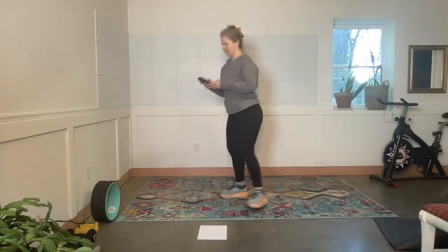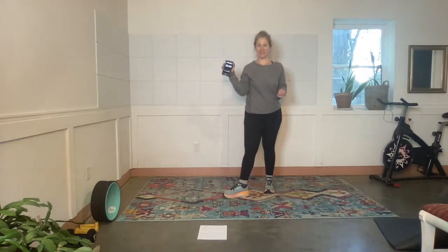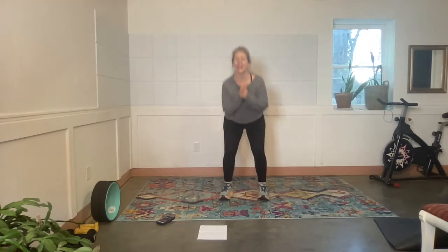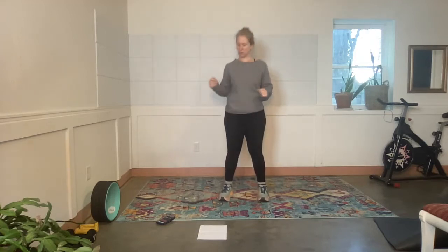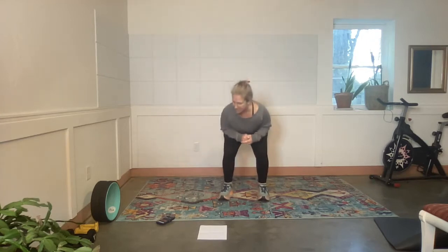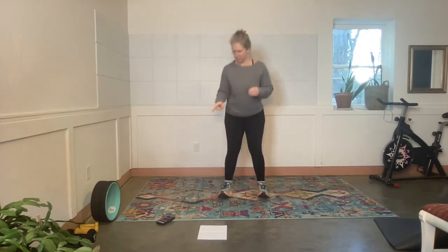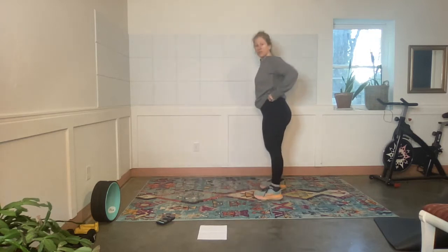Here we go, I'm recording. Ready, Donna? Resuming your Tabata workout. Okay, squats — these are our warm-up squats. Wherever you are, if you're feeling a little tired, please take it at your own pace. I've been running around like a chicken this morning with my kids. Okay, rest.